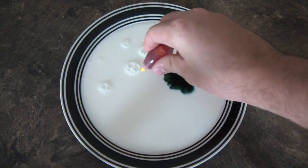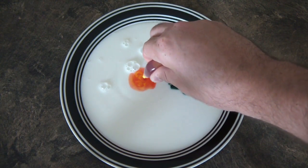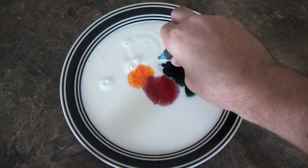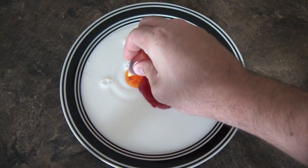I got green, I got red right here, or orange, whatever it is. And then I got red right here. And then I have blue. I'm gonna put some more orange.